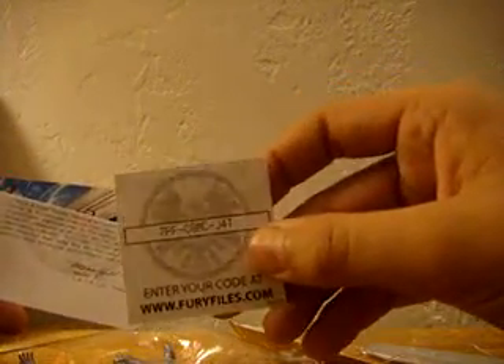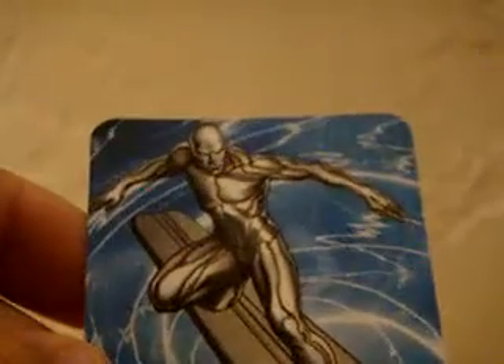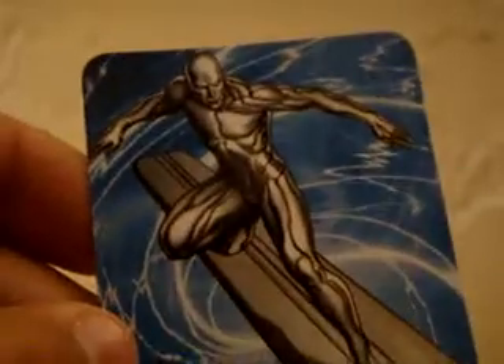What little card do we come with this time? We come with some little code. Enter your code at FuryFiles.com. One little top secret spiel to Anthony Stark — as it says, to Anthony Stark. And Silver Surfer getting flushed down the toilet — that looks nice. Get a close up on that. That looks pretty tight. Set that aside with the Frank Castle flushed down the toilet thing. Looks pretty cool.